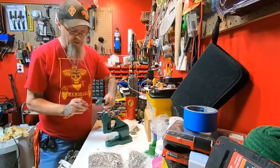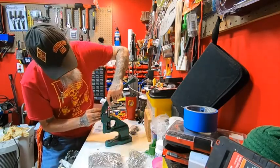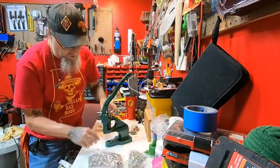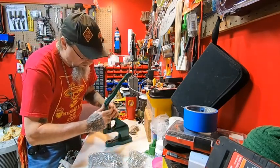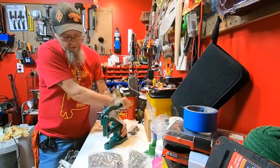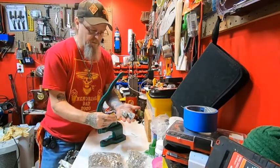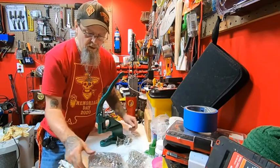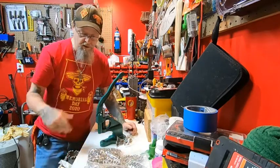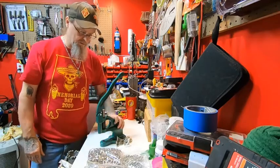It looks to be pretty simple to put together — the handle isn't on it of course, but this goes on just like that. Tighten that on. It's got three different sizes of dies and comes with three bags of grommets. These are all silver, and I don't use a lot of silver ones, but I've got plenty of them now.